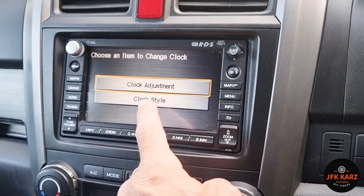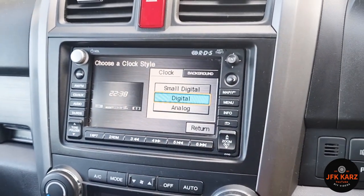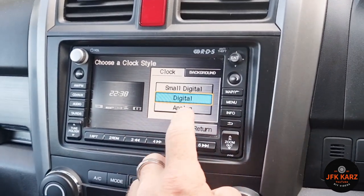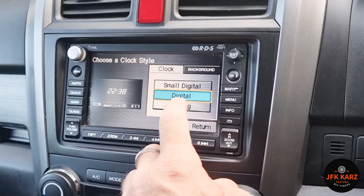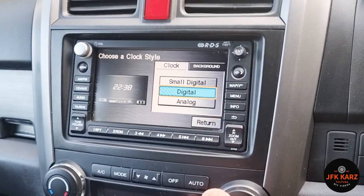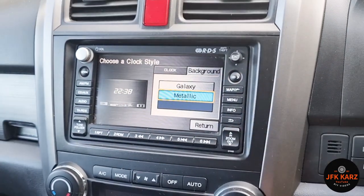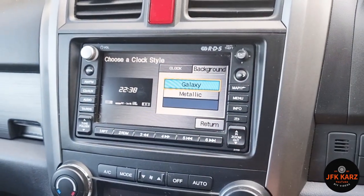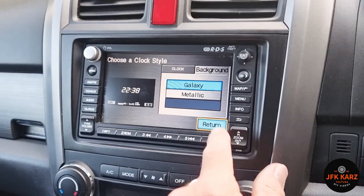You can also change the style of your clock — small digital, digital, or analog. Let's have a look at the analog... okay, yeah, just stick with the digital. And you've got your background as well — you can change that from metallic to galaxy. I'll stick with galaxy.